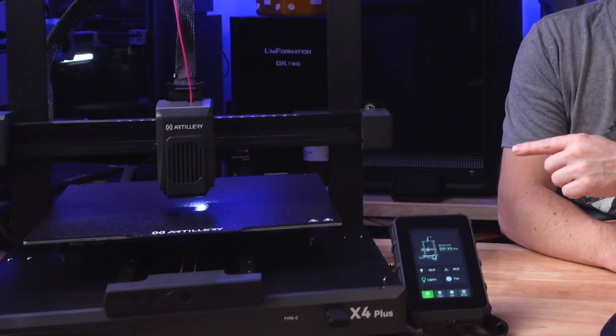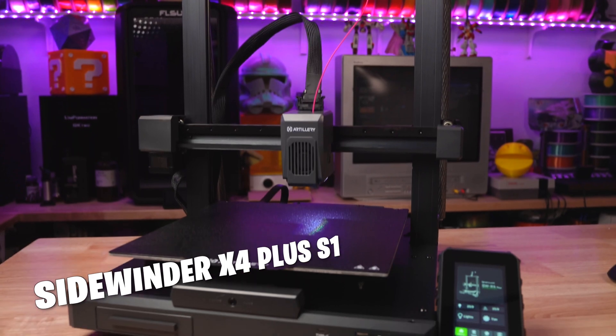Welcome to the studio. This might look familiar. We're about to go over the newest machine from Artillery, the Sidewinder X4 Plus S1.